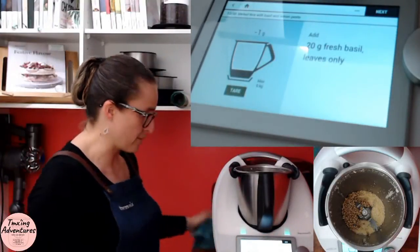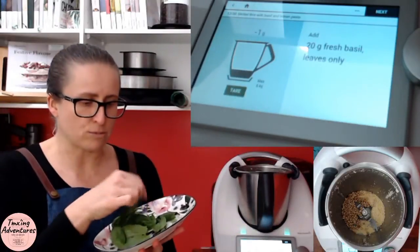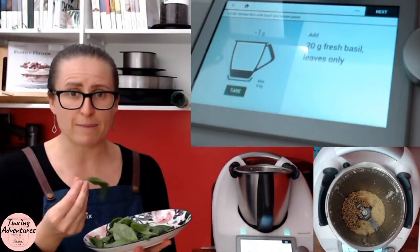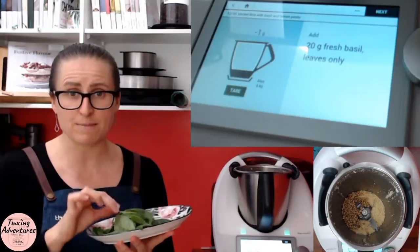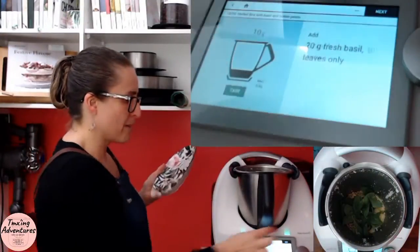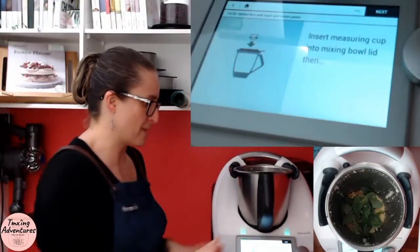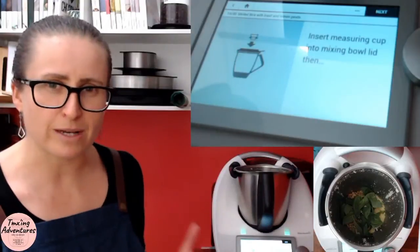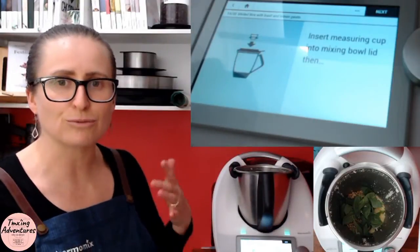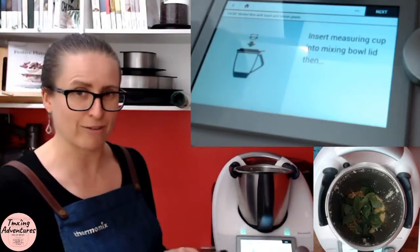20 fresh basil leaves — just got these prepared and ready. Do wash them beforehand, dry them on a paper towel, and you just want the leaves — the stems are a bit bitter, you don't want those. So I'm just doing 10 grams for the half batch, and a pinch of salt to taste — half a pinch today for me. Remember, parmesan has quite a saltiness to it by nature, so you don't want too much salt in there. It's better to add it later if you need it.